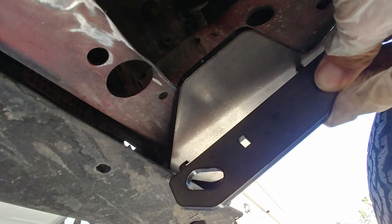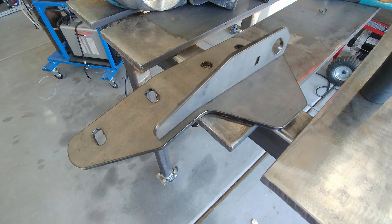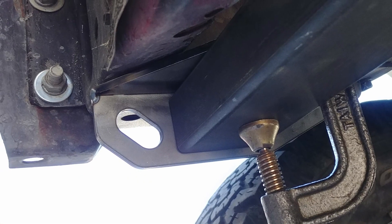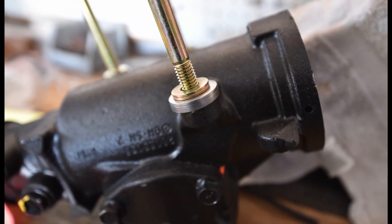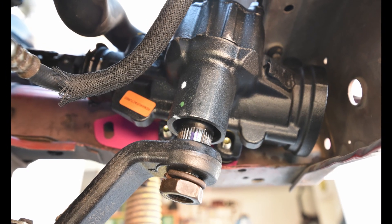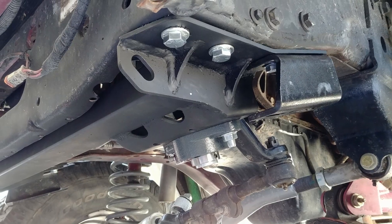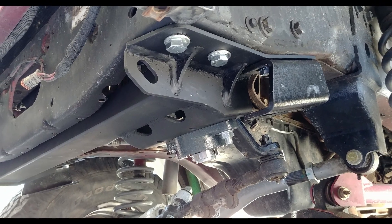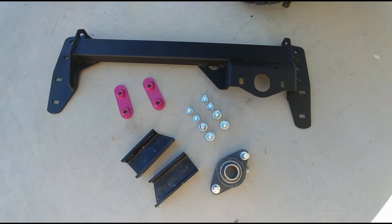Since there were tabs indicating how they fit, the two pieces that made up the passenger side got tacked together on the bench before bolting them to the Jeep. Part of the motivation for buying the DIY kit was that we have a Durango steering box and we weren't sure if the pre-made brace would accommodate the slightly offset location of our box. In the end, I'm pretty sure we would have been fine, but the DIY version gave us a little extra flexibility and it was a fun project.